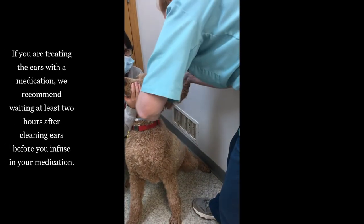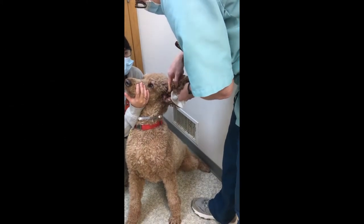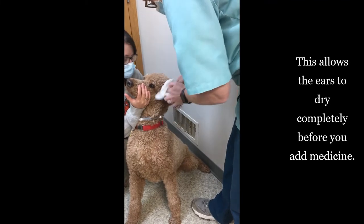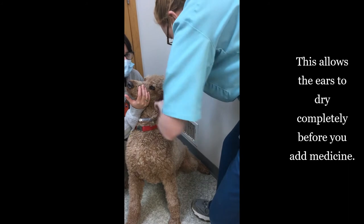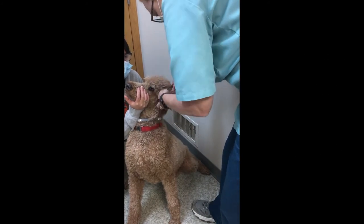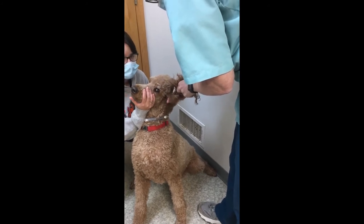Their ear canals are kind of L-shaped. There's a vertical canal that goes down and then it takes a sharp turn and goes in towards the eardrum. I'm not getting anywhere close to being in the horizontal canal with my finger — I'm just in this top canal.